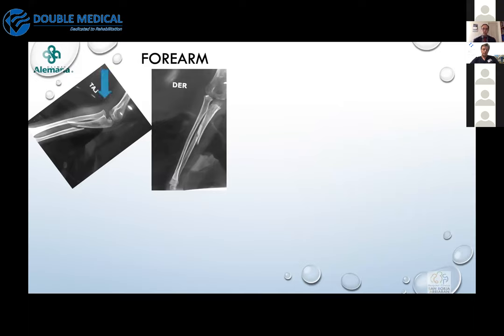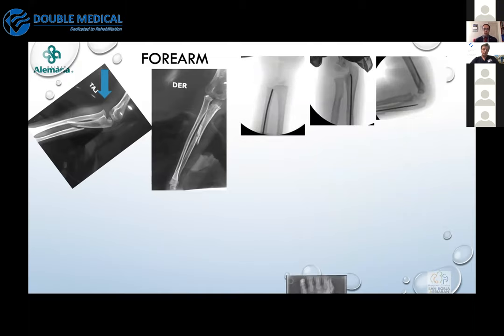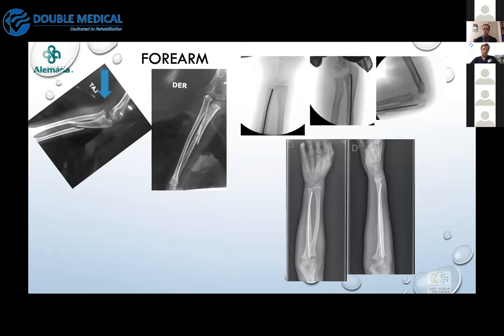Consider this: an apparent isolated ulnar fracture. I encourage you to always look at the position of the radial head — this was not an isolated ulnar fracture but a Monteggia lesion. We must keep that in mind to achieve accurate alignment. As shown in the fluoroscopy, only by correcting the position of the ulna and recovering the bone length can we achieve reduction of the radial head.